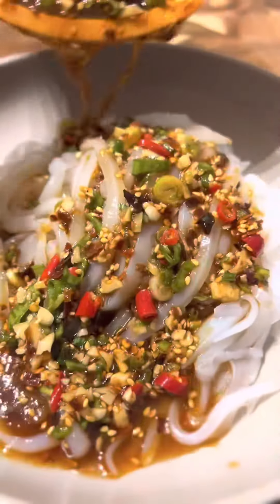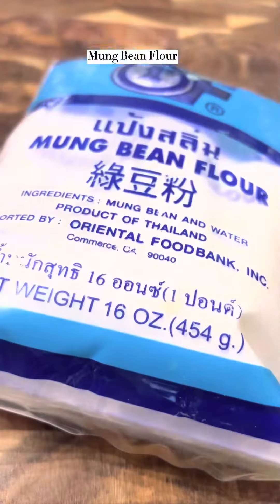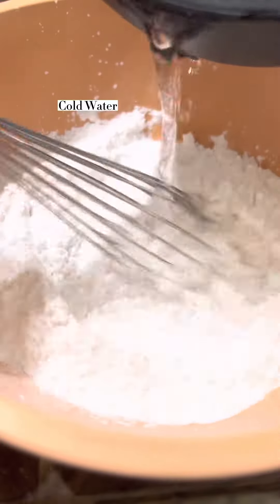Today we are making a very popular Sichuan summer dish: mung bean jelly noodles. To start, we're going to mix mung bean flour with water until dissolved.